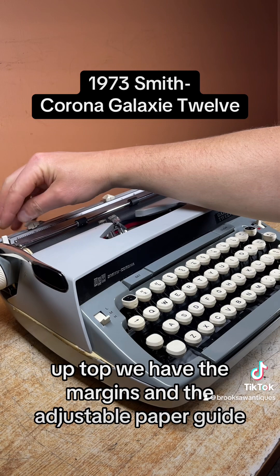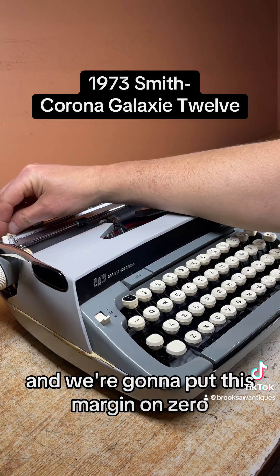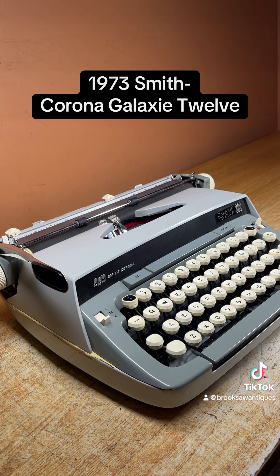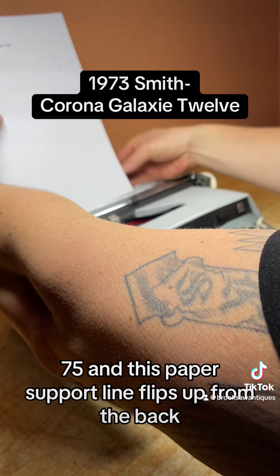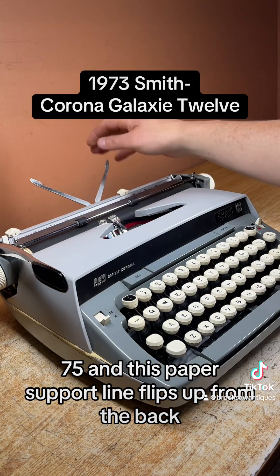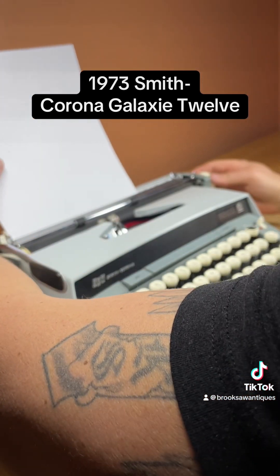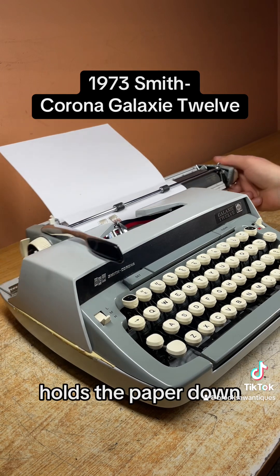Up top we have the margins and the adjustable paper guide. We're going to line that right up with the edge of the platen. We're going to put this left margin on zero and this right margin on 75, and this paper support arm clips up from the back. This is the paper bail that sits on top — it holds the paper down.